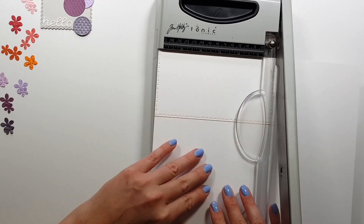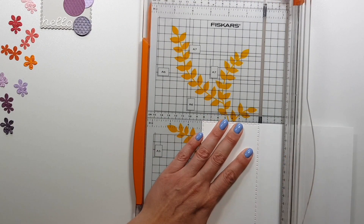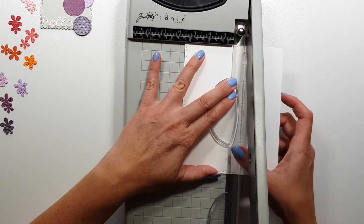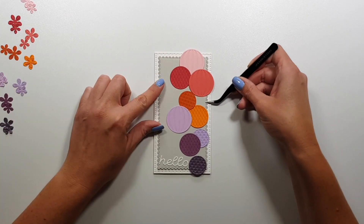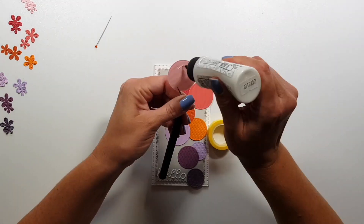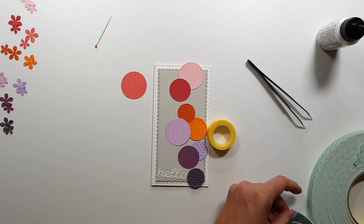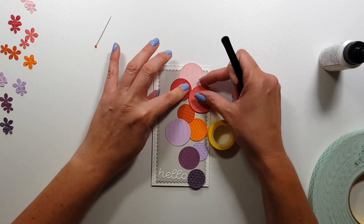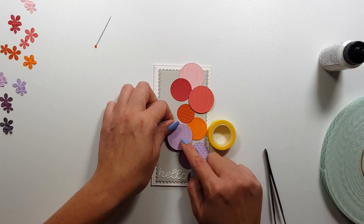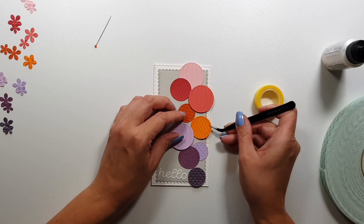I only realized it when I edited the video that I never even looked at it. Okay, so I'm creating my card base, and I'm using Neenah 110 pound card stock for this. I don't really like to waste my Neenah card stock for card bases, to be honest, but for the slimline cards I just find it easier — it's quicker than cutting down my 12 by 12 card stock.